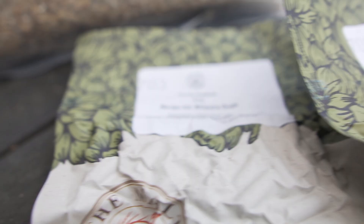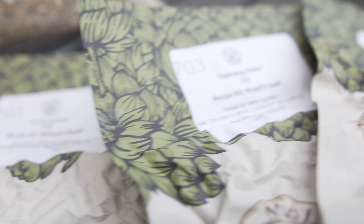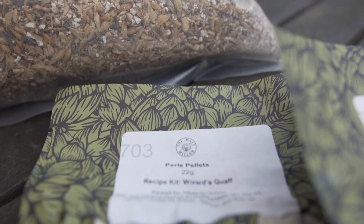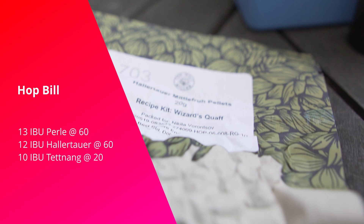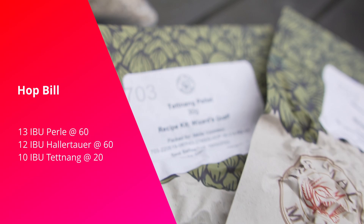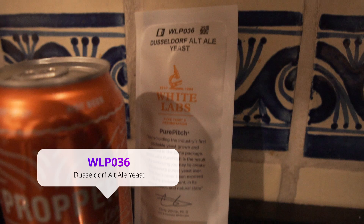For hops, we want some nice spicy, floral, noble-esque hops. I'm going to go with about 13 IBUs of Perle hops at 60 minutes into the boil, then another 12 IBUs of Hallertau Mittelfrüh also at 60 minutes. For aroma and flavor, about 10 IBUs of Tettnang at 20 minutes into the boil, just for some of that noble hop character.